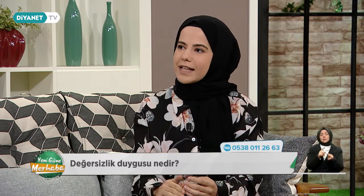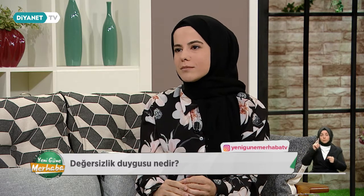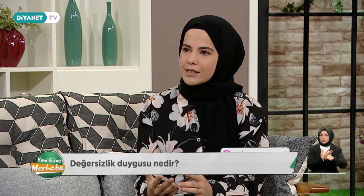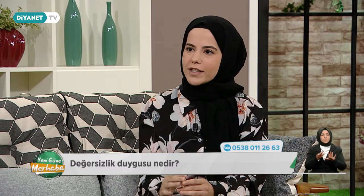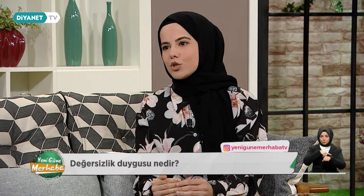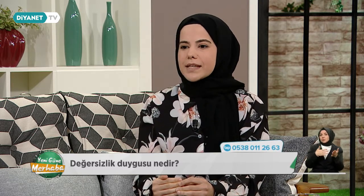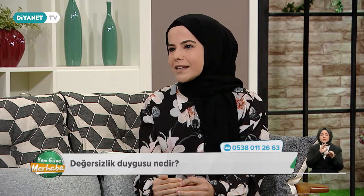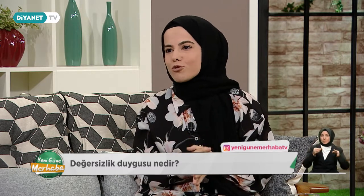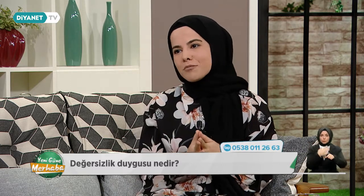Çocukluktan itibaren oluşmaya başlıyor ve yetişkinlikte artık bizim bir gerçekliğimiz haline geliyor. Çocukluktan itibaren sürekli değersizlik algılarıyla iç depolarımızı doldurduysak, bir zaman sonra artık bu bizim kendi gerçekliğimizmiş gibi yaşamaya başlıyoruz. Aslında bu bir duygu, oluşturduğumuz bir algı neticesinde ortaya çıkan duygu. Buna çok fazla odaklandığımızda artık bunu kendi gerçekliğimiz haline getirdiğimizde, ben neden bu hayatta varım, benim bu hayatta olma amacım ne ki, ben ne işe yarıyorum ki gibi içsel konuşmalarımızın, hiç susmayan o içsel konuşmalarımızın olduğu bir durum.